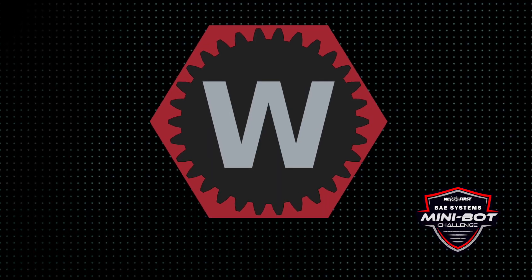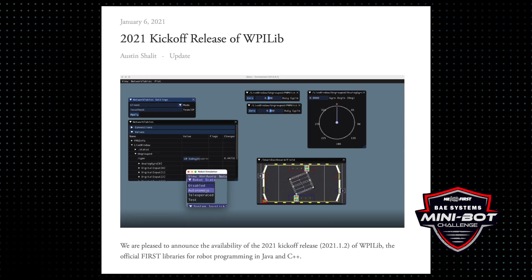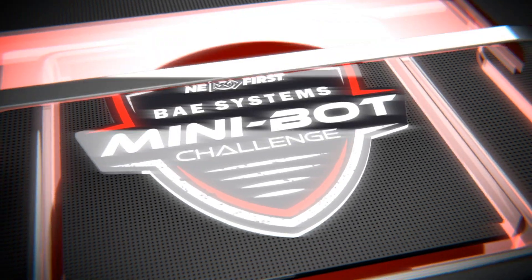It uses the WPI Lib for programming, and the idea is that you can build a project for the Romi and then transfer those skills instantly over to the big robot that you're building to play Infinite Recharge. So with that, let's go take a look at the robot itself.